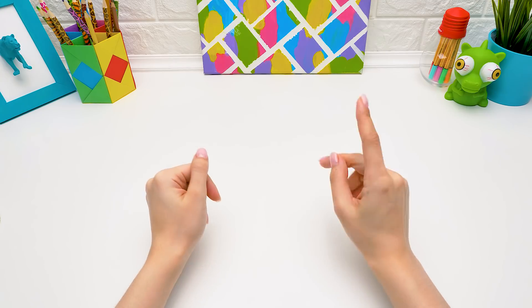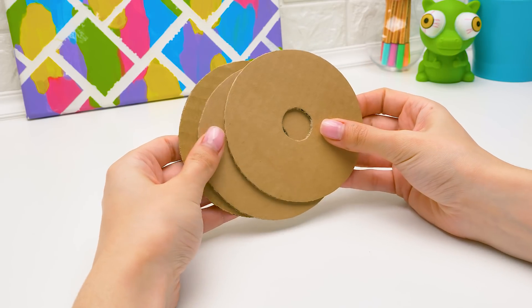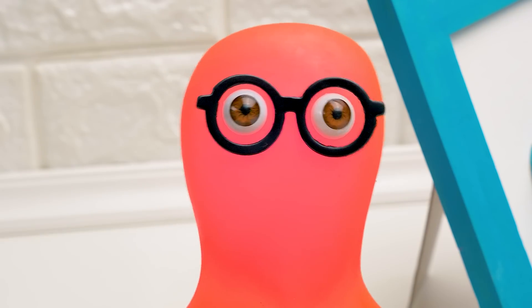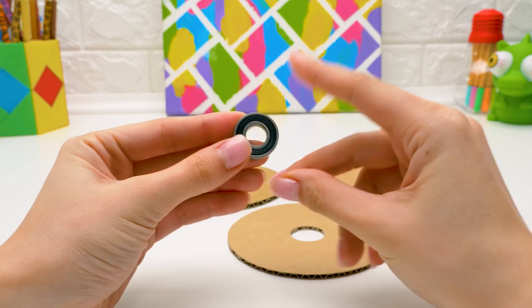Hi, guys! Today we'll make a drawing machine from cardboard. With its help, you can draw just like with a spirograph, but even better. Better than a spirograph? Now she won't let me play with the machine!